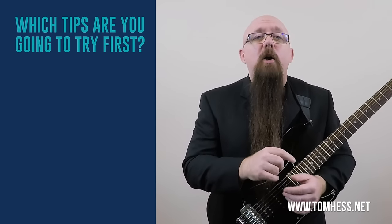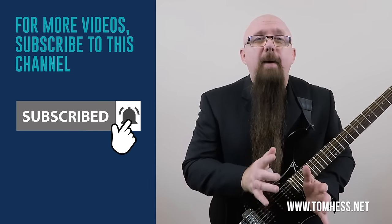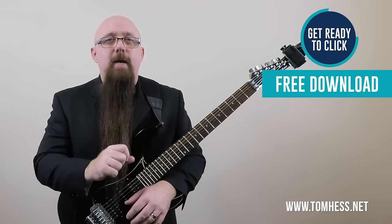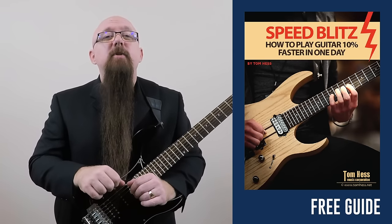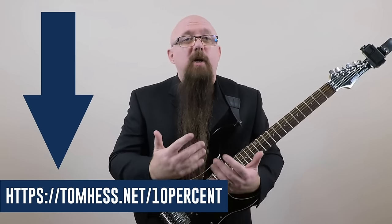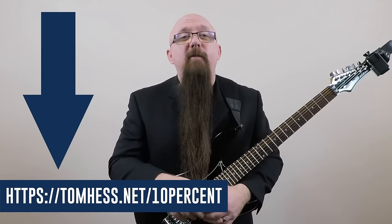Which tips are you going to try first? Which was your favorite? Let me know by leaving a comment below. If you like this video, subscribe to this channel. If you want to increase your guitar speed by 10% or more in just one day, check out the link below to download my new free guide titled Speed Blitz: How to Play Guitar 10% Faster in One Day — totally free.